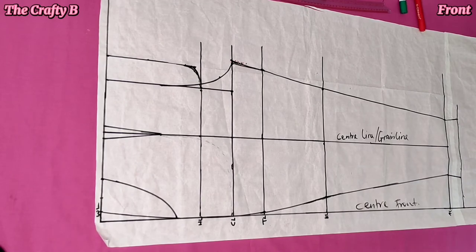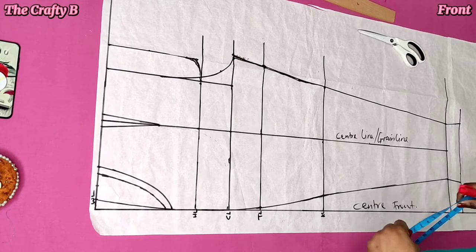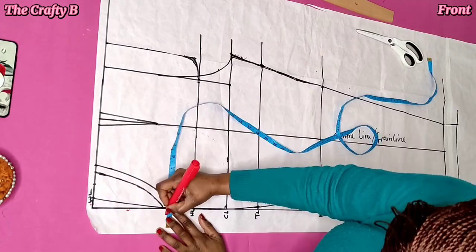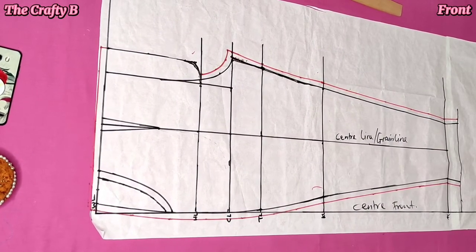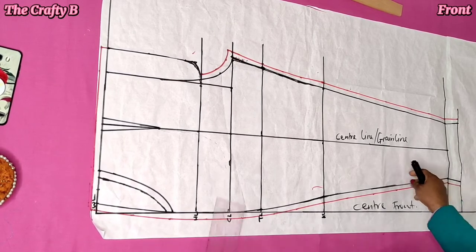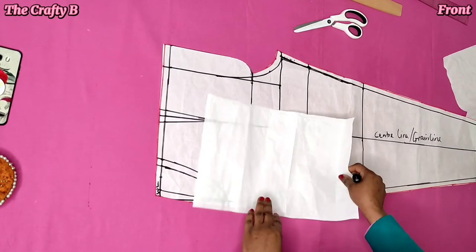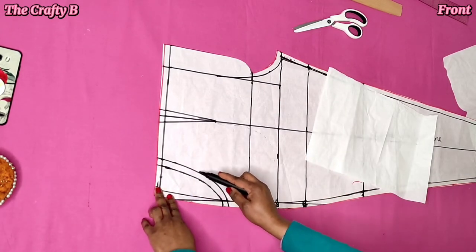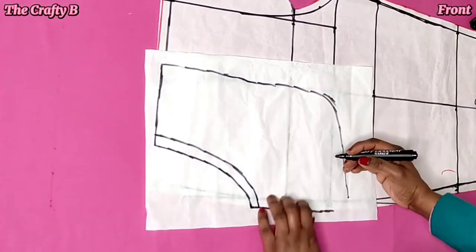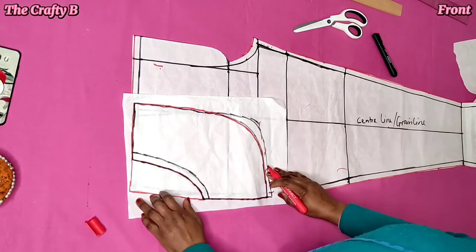I'm tracing the back pattern off camera and then continuing with the front pattern. I finished tracing the back pattern and went ahead and added half an inch seam allowance on the opening of the pocket, and also half an inch all around the pattern. You add the seam allowance on all sides of the trouser and also on top of the waistline — you don't add on the hemline. Then I went ahead and cut it out. After tracing the pocket pattern, go ahead and cut it out.